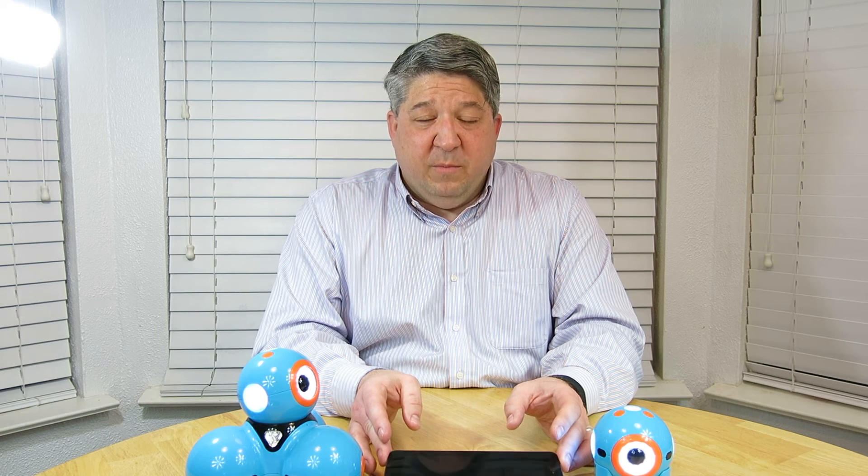So again, this is Dash and Dot, AKA Bo and Yana. The girls are just now getting to play with them now that we have a device that works. I know Wonder Workshop is trying really hard to get applications out there, both on iOS and Android platforms, but they need to work a little bit harder and communicate a little bit more. I would definitely recommend these — I really have high hopes for them and we will have a lot more videos in the future.